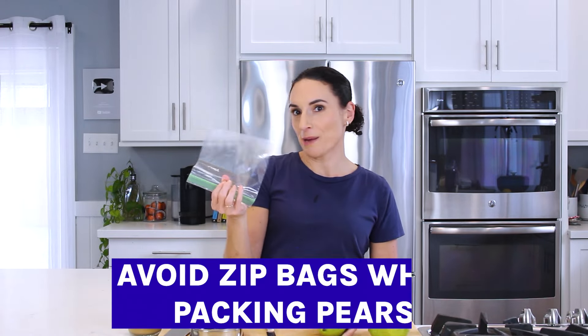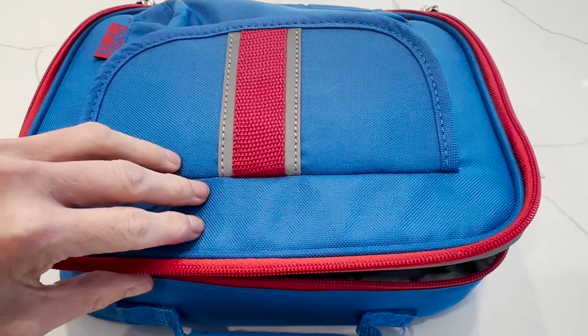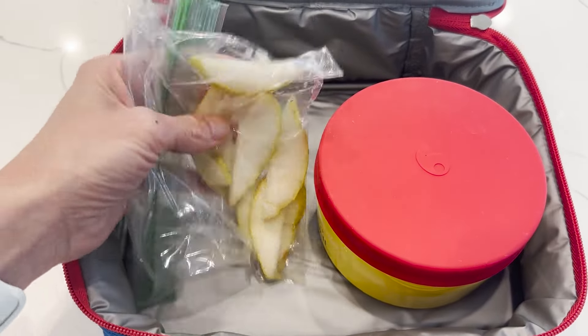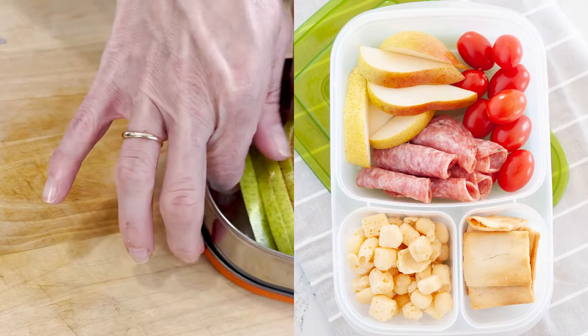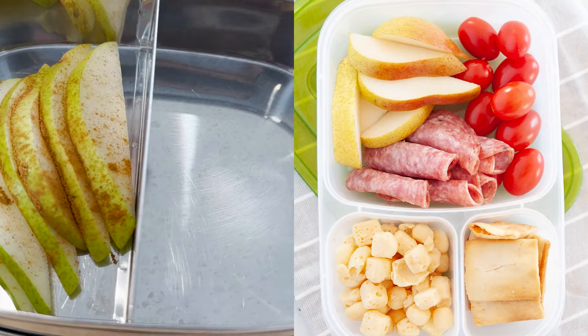And if you want to prevent your pears from getting slimy and all smooshy, I'm going to show you how. First, I should tell you that I try not to pack pears inside of a zip bag because pears have a lot of moisture, so they'll release juice over time. And then they get soggy, they brown, they tend to not be as appetizing. That's why I typically pack them inside of a sturdy snack box container or directly inside of a lunchbox like in this lunch right here.